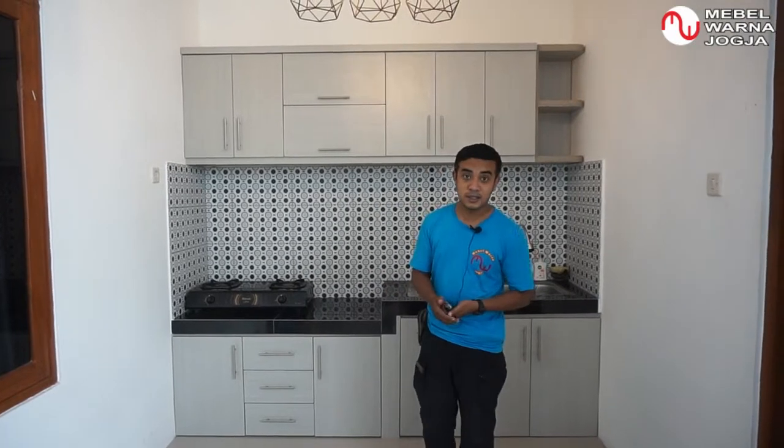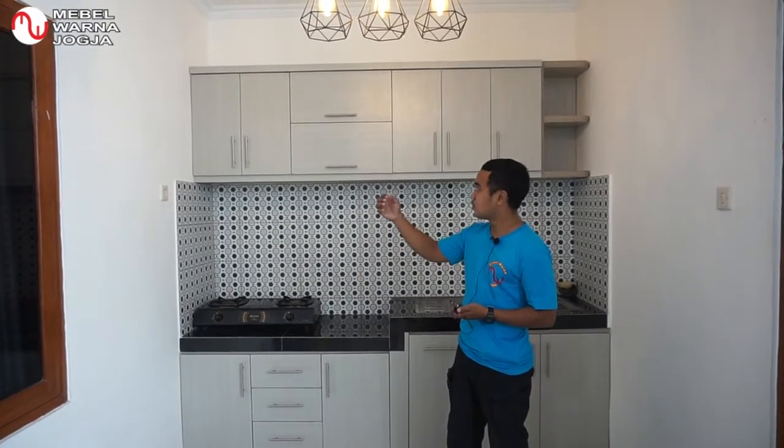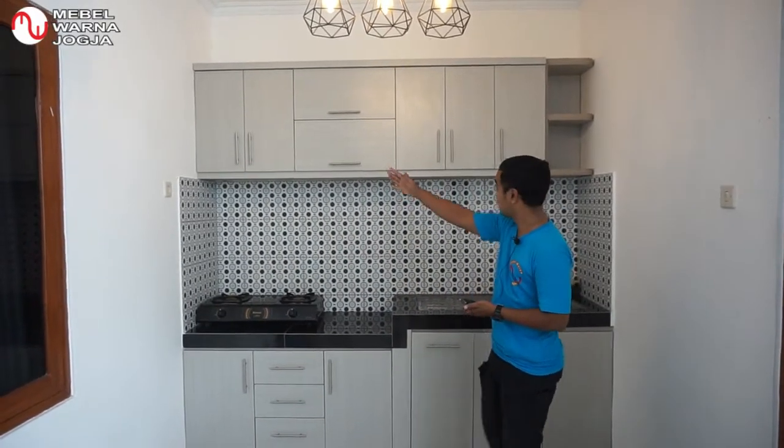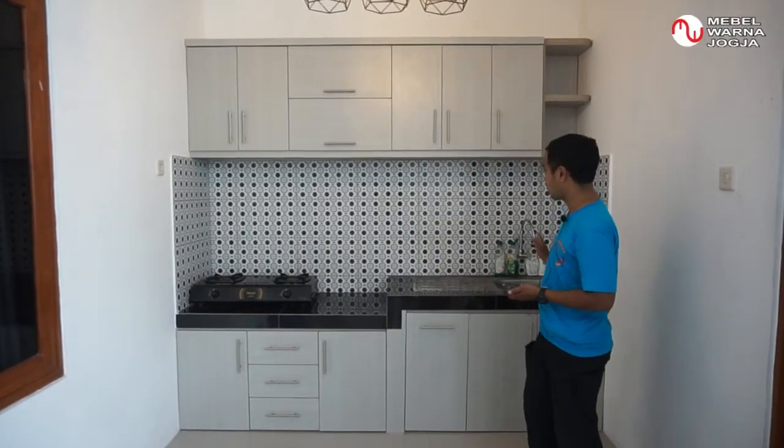We have finished the kitchen set installation. As mentioned at the beginning, the room size for this installation is 2.4 m in length, with both upper and lower cabinets at 2.4 m.